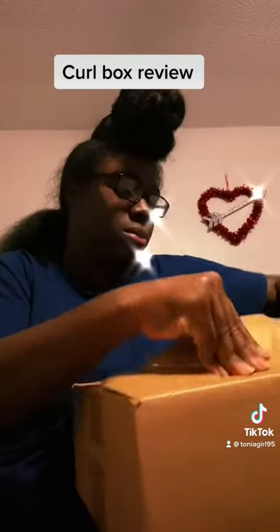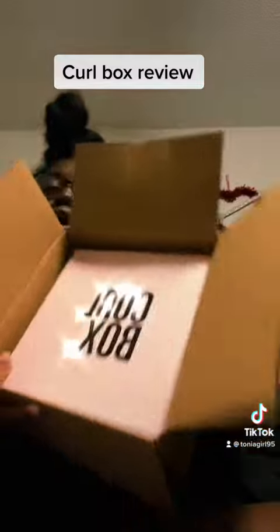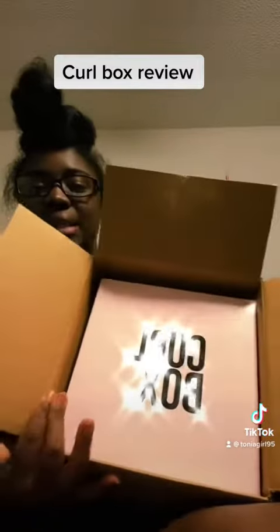I don't know if I was supposed to use that to open the box but I did anyways. So when you open the box, this is what you get — it's a box inside of a box.